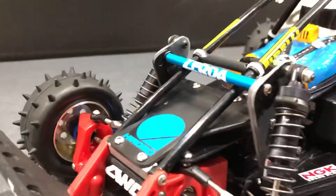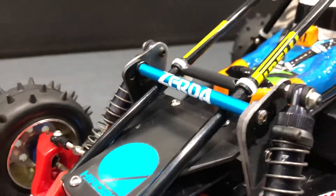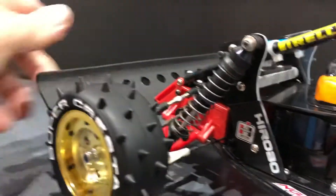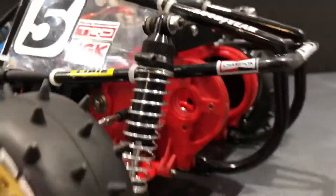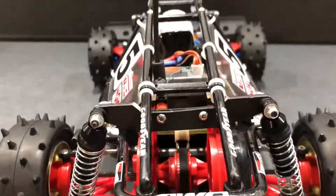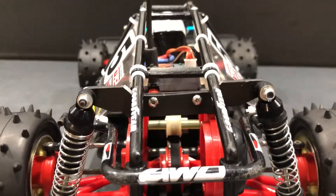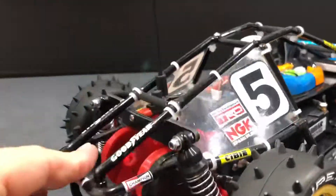The front suspension looks very different from the original standard type. I've actually fabricated up a front brace section and made taller towers, running AYK Boost long rear shocks both at the front and at the rear of this car. I've also beefed up the rear shock tower — the stock shock tower — just with an extra piece of black fiberglass.